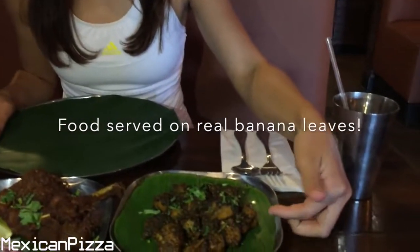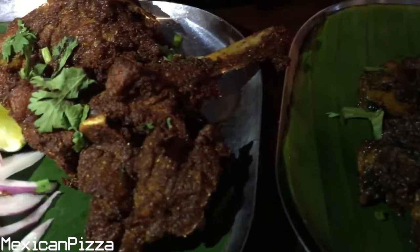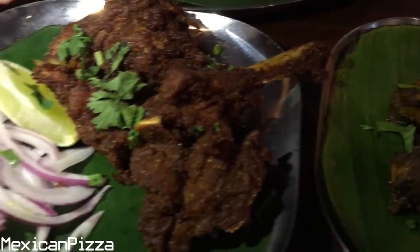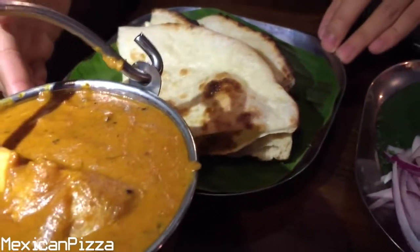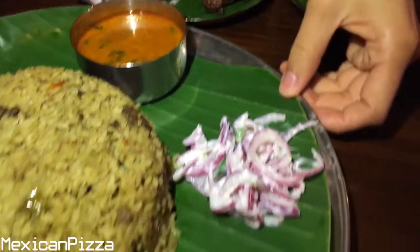They are a southern Indian style type food, so it's authentic — no preservatives, no MSG, everything is made from scratch. Today I'm going to review their pepper chicken, the machiri chicken, and the chicken tikka masala with naan. You can get it with rice if you don't want naan.